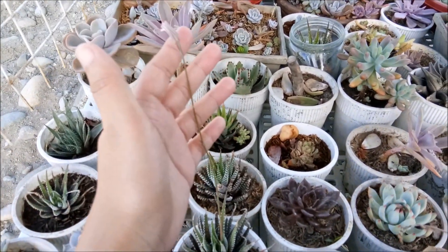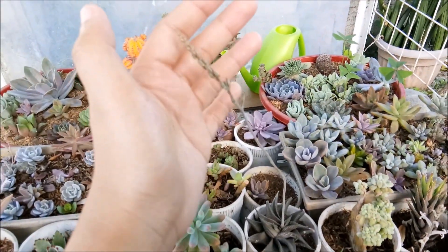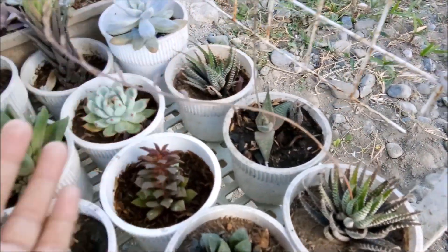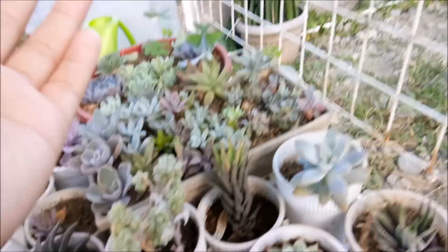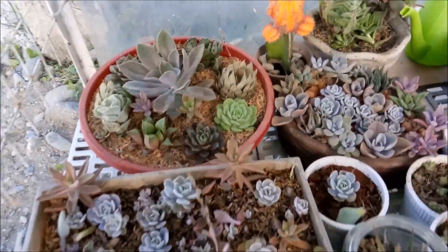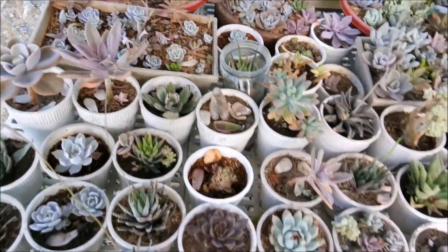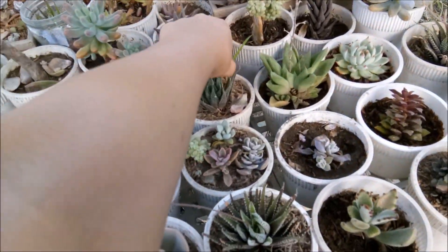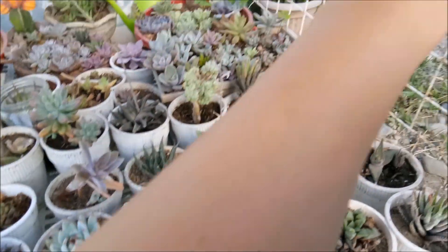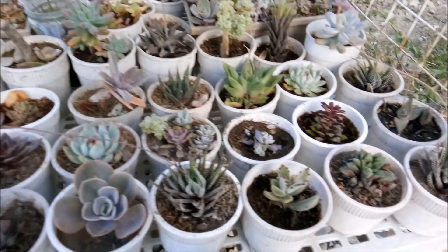One, two, three, four, five, six, seven, eight — eight of my succulents are blooming right now, and most of them are of course Haworthias.